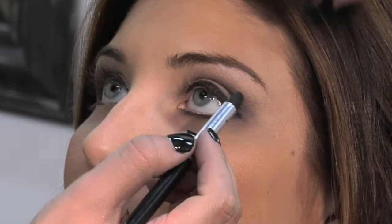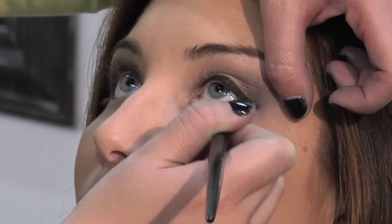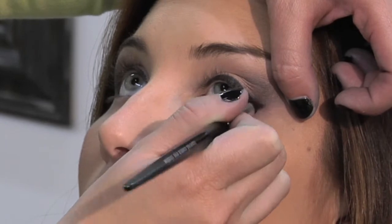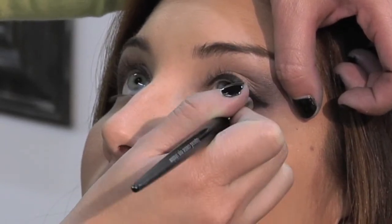Now I'm going to take a basic black matte eyeshadow and with that same pencil brush set the pencil liner. Doing this prevents your eyeliner from smudging all over your face later on in the day, and it also gives it that smokier look as well.